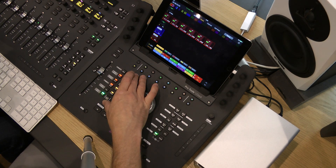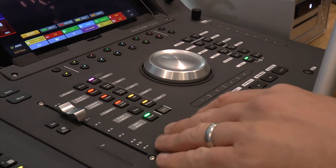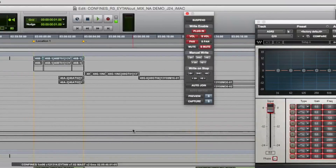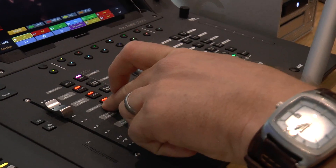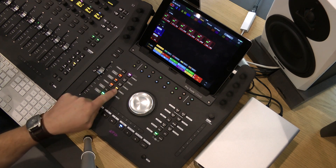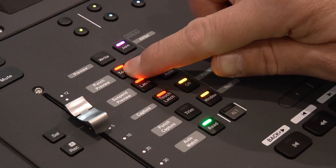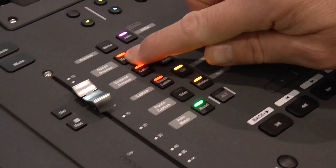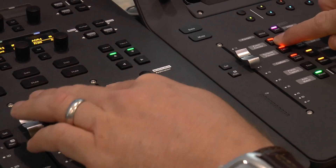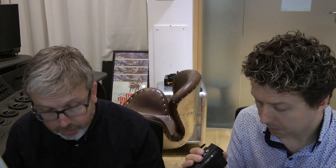On both sides of the jog wheel you have pre-allocated soft keys that can be reprogrammed. By default, on the left-hand side you have your automation window and the active automation modes currently in your Pro Tools session. At this point I have touch, latch, touch latch, and read on — and I think there's also off in there as well. If you hold down one of these keys and touch one of the faders on the S3 or the select buttons, you can actually assign that track or tracks to touch mode. It's a quick way of assigning multiple tracks to touch, latch, or whichever automation mode you want.